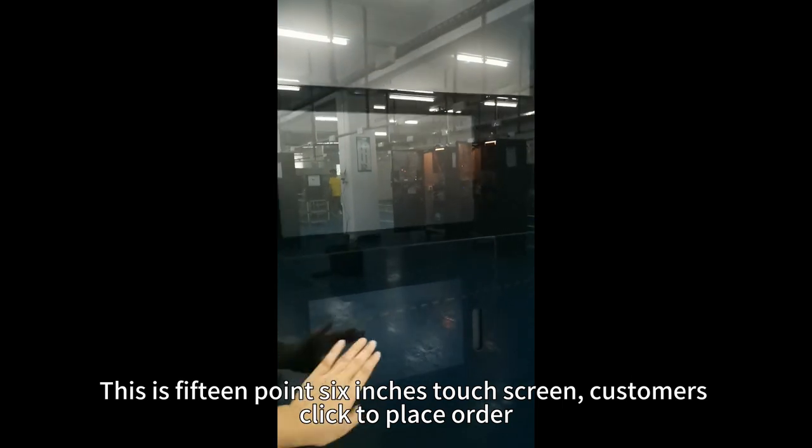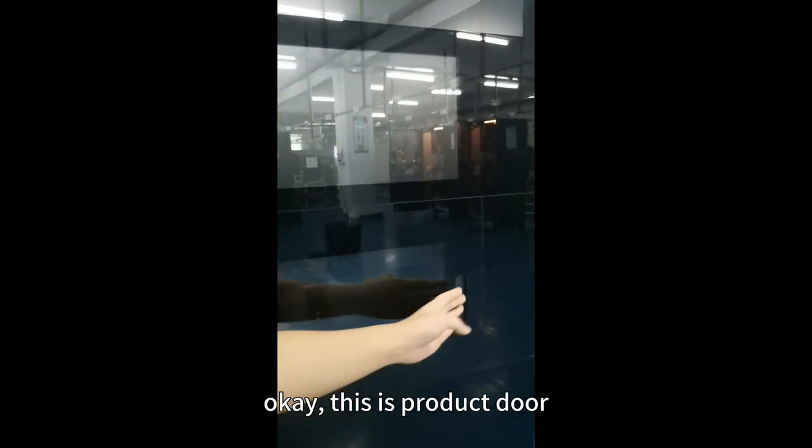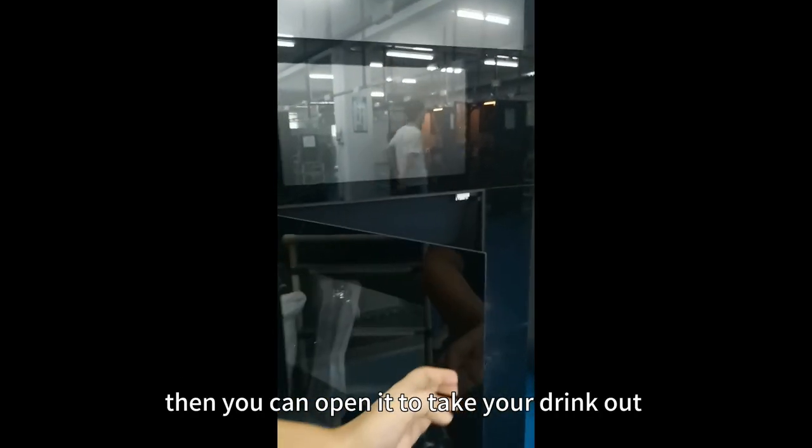Customers click to place their order. This is the product door — you can open it to take your drink out.